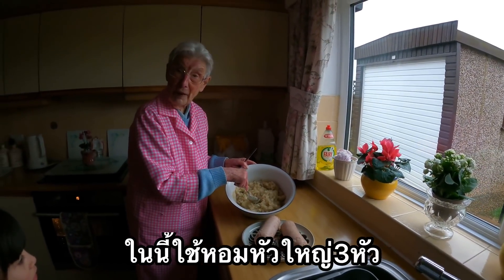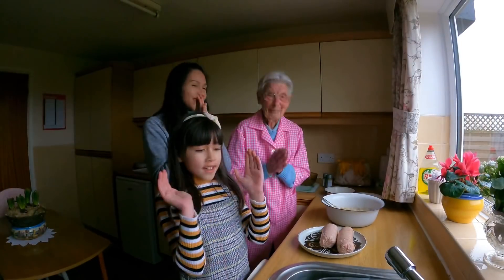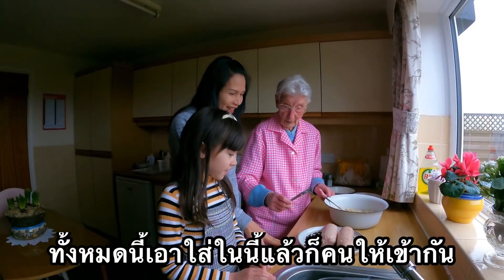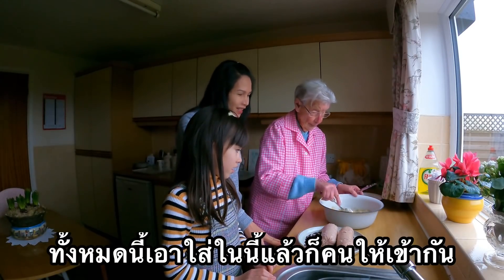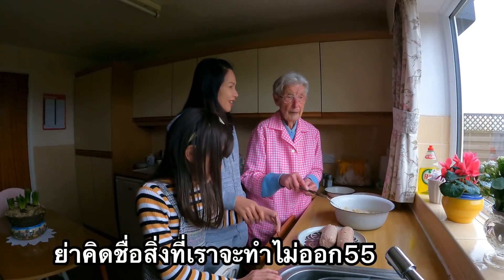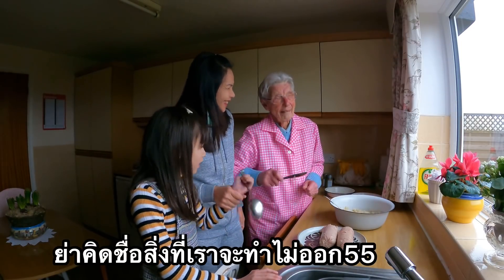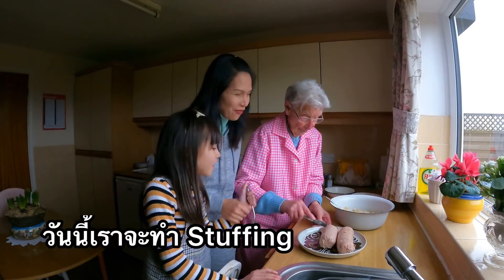There are three onions in there. All this wants to go in here, and then sausage. What is it? Stuffing. Stuffing, yeah.